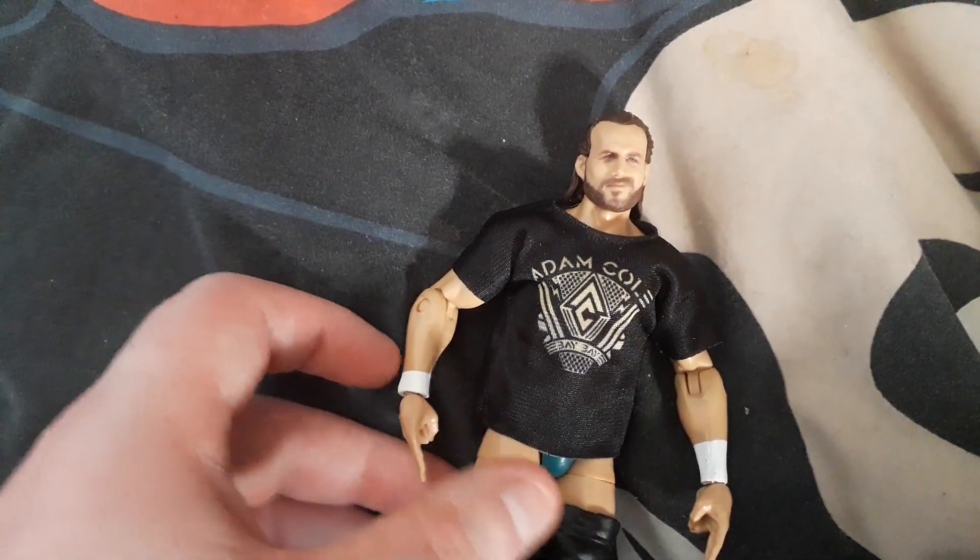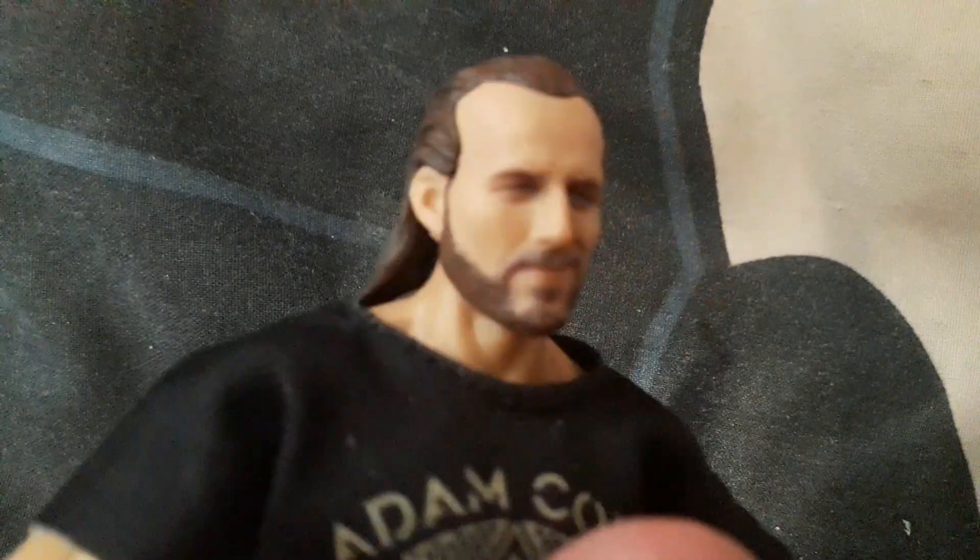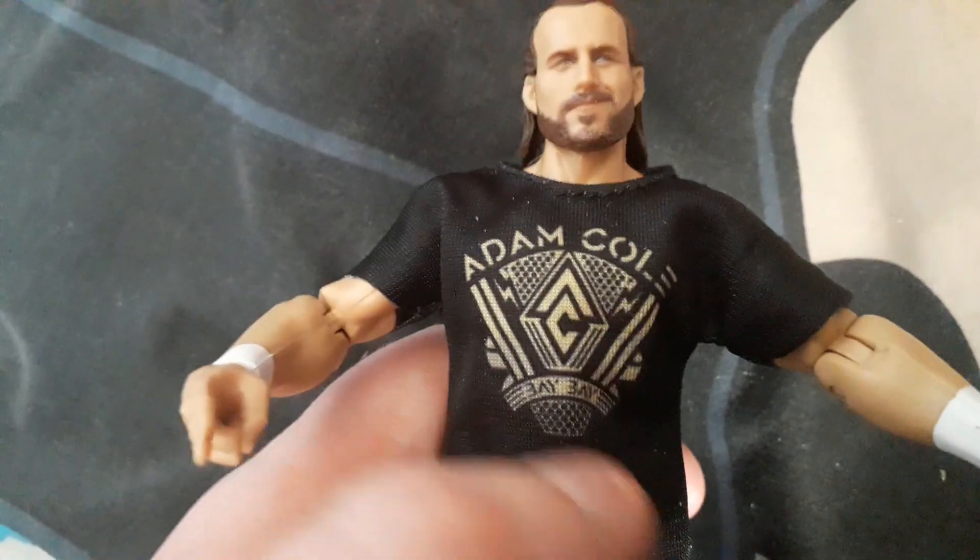Hello toy reviewing army! Today we're doing a toy review on Adam Cole. This WWE Elite Adam Cole looks very detailed on the face — as you can see, this looks actually like the character.